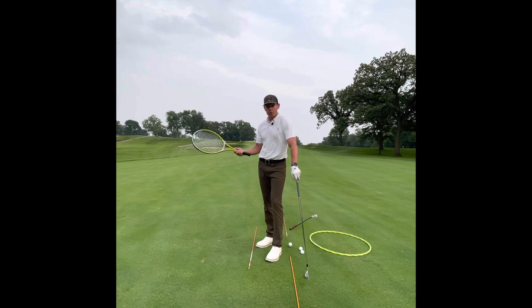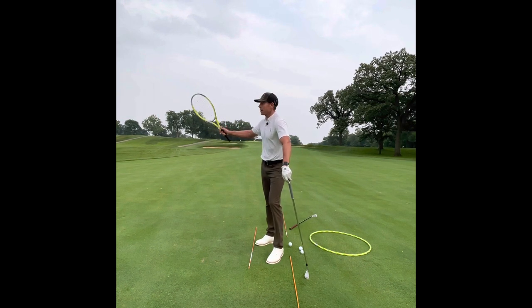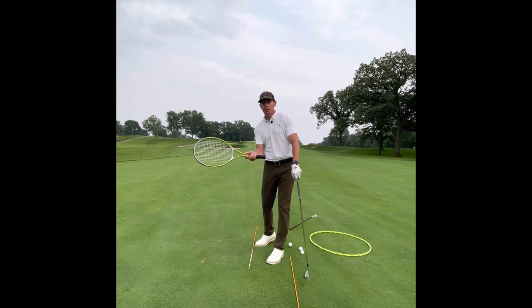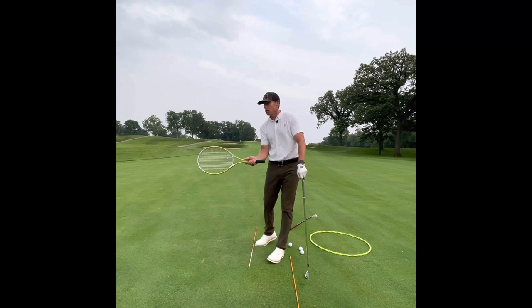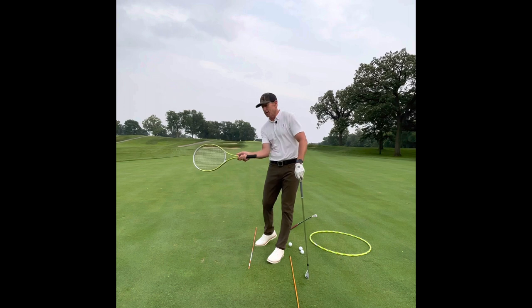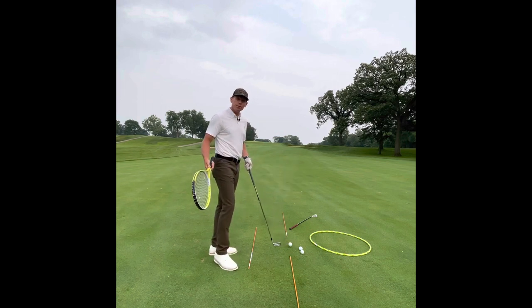With tennis or baseball, as the ball is coming at me, the racquet is going to work back, away from me a little bit, and then shallow out so I can have more of a direct hit into the ball. So it's going to go out and away so I can have more of a direct hit — the racquet shallows out for a direct hit. Look what's showing up: line of compression. That's not going to happen if I take it too far from the inside.